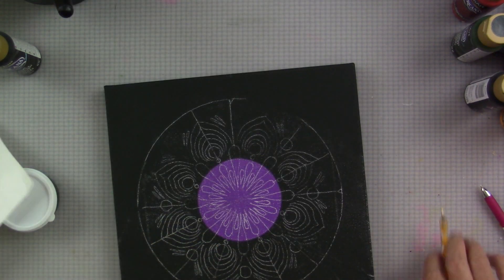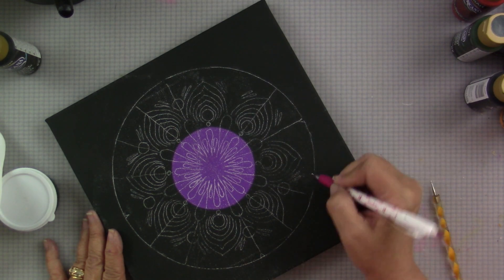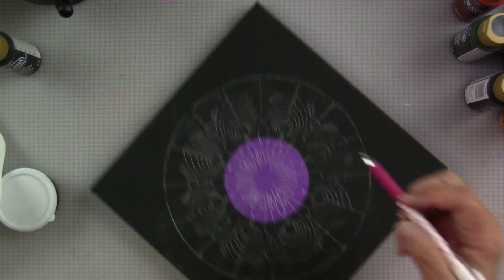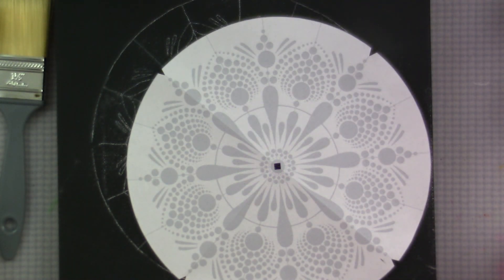I'm going to gently lift it to see if I missed anything, and I can go back in and trace anything I feel like I did. I got a little bit here that I want to be sure I've traced. Okay, and now we're ready to start painting.